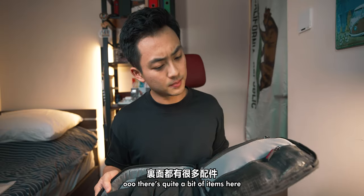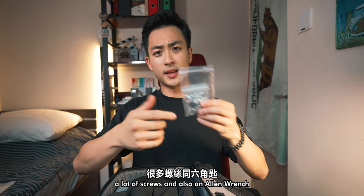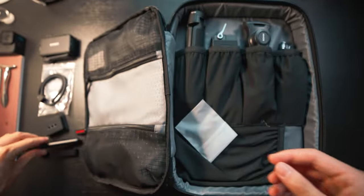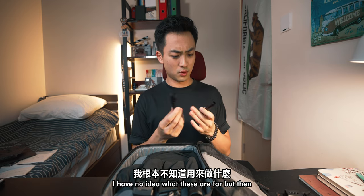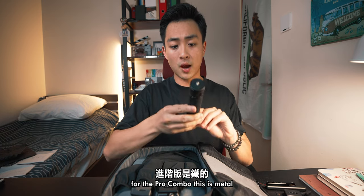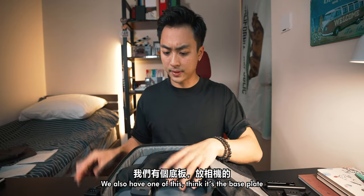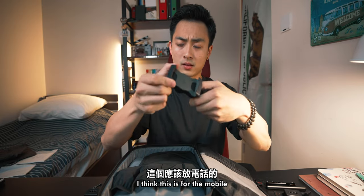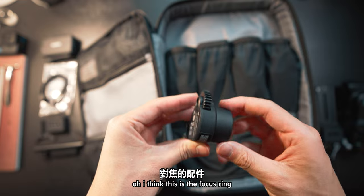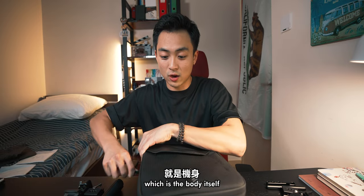There's quite a bit of items here. Starting from the right-hand side, we have the Raven Eye, a lot of screws, and also an Allen wrench. On the bottom side we have a lot of different small items — I have no idea what these are for, but we'll check them out later. On the right-hand side there are a lot of different components: we have the tripod, but for the pro combo this is metal while the normal version is plastic. We also have what I think is the base plate, something for the mobile which I probably won't use often, and lastly I think this is the focus ring. That is the first compartment. Now it's time for the main compartment — the body itself.